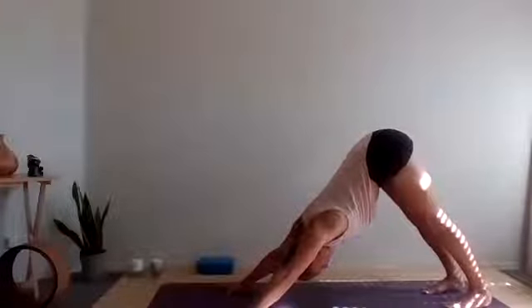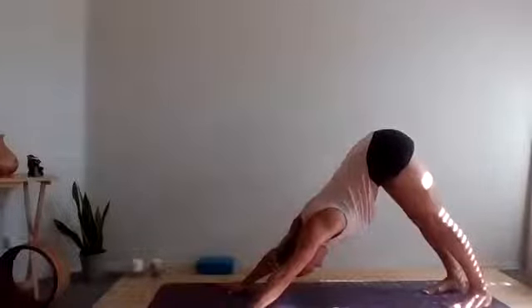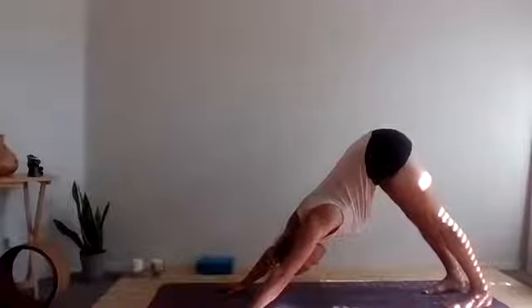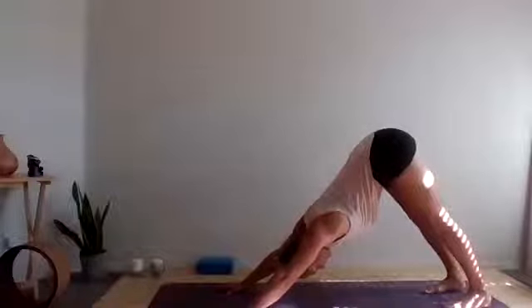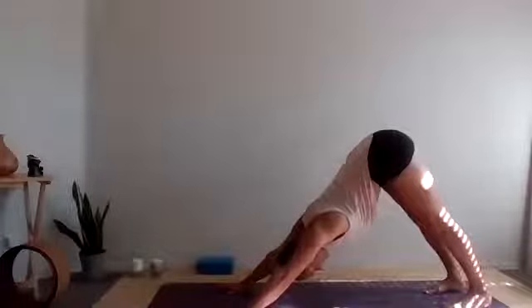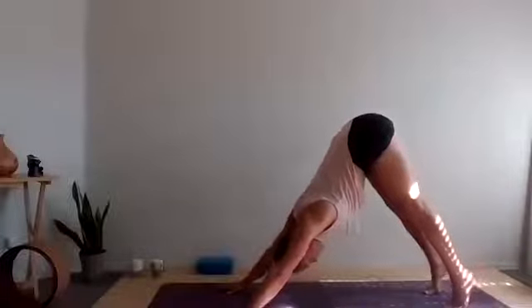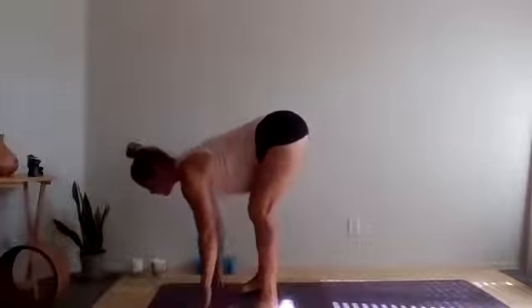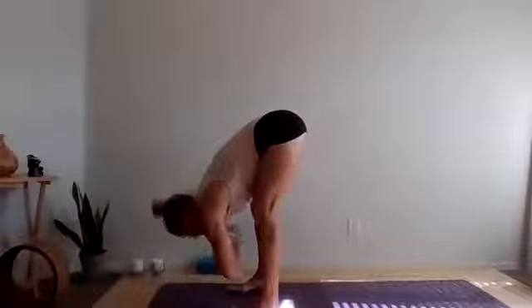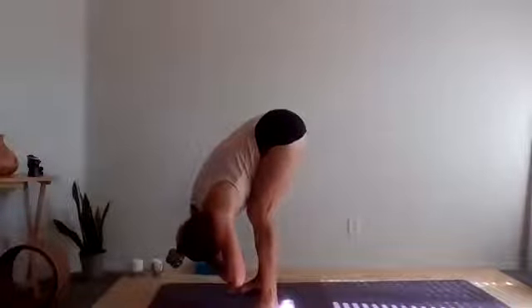One more round here. Then we'll find neutral spine. Let's tuck the toes, shift the weight forward, get a nice stretch into the wrist, and then press yourself up and back into downward facing dog. Take a few moments to pedal the feet. Still using that breath to guide yourself into any areas of the body that might be a little bit extra tense today. Or being that it's Monday, any extra areas of the body that might need a little bit of fire lit underneath — fire up that drive. Get out of weekend mode.